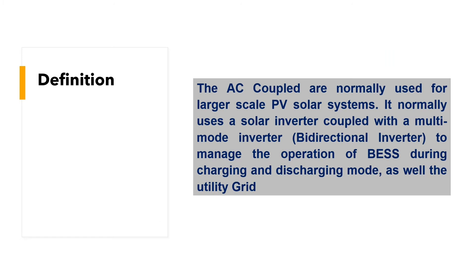AC-coupled systems are normally used for larger-scale PV solar systems. They normally use a solar inverter coupled with a multi-mode bidirectional inverter to manage the operation of the battery energy storage system during charging and discharging modes, as well as with the utility grid.